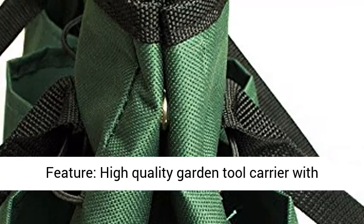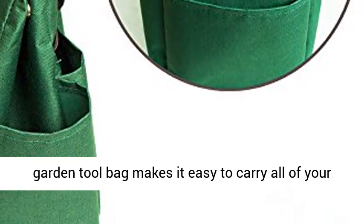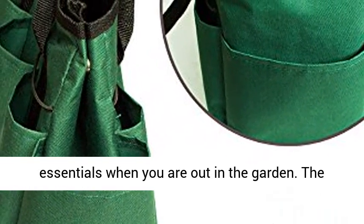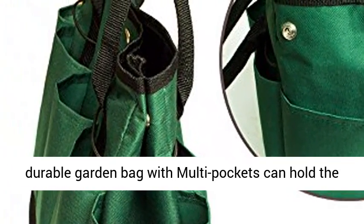High quality garden tool carrier with comfort grip handles. Very easy to carry. This garden tool bag makes it easy to carry all of your essentials when you are out in the garden. The durable garden bag with multi pockets can hold the tools securely in place.